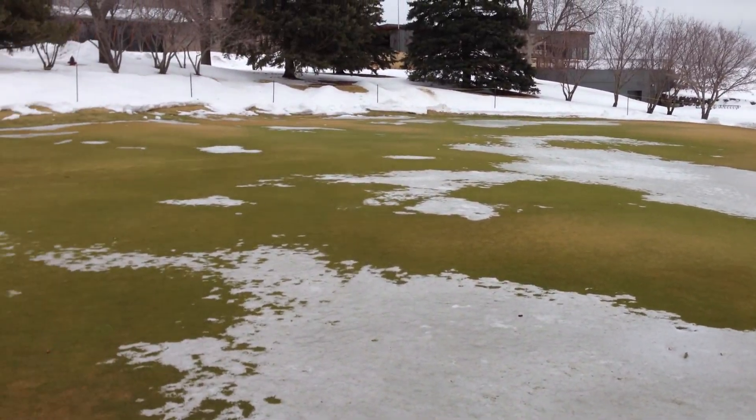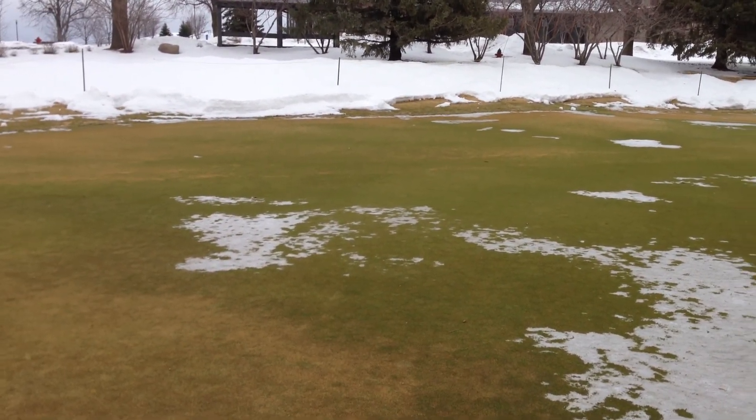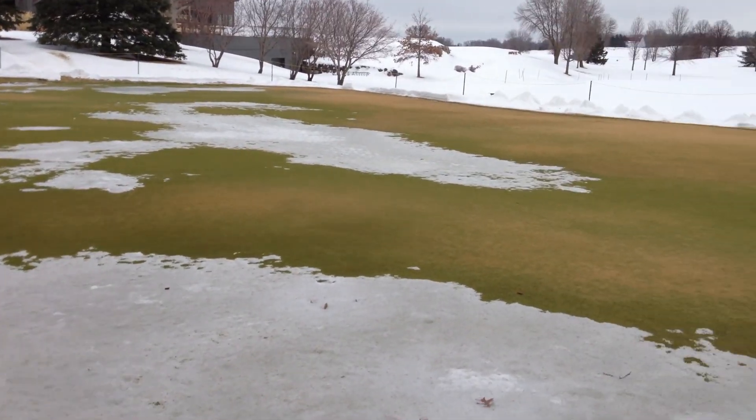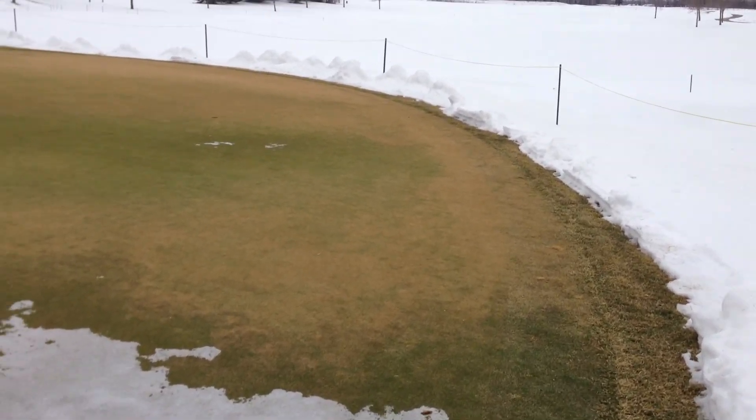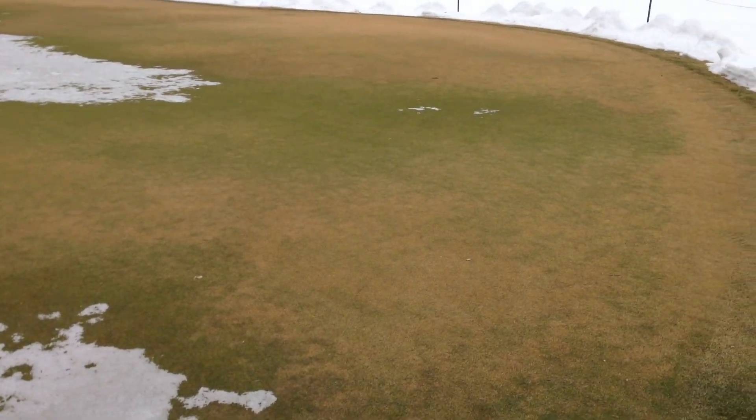Come March, again depending on weather, middle to end of March we come in and blow the snow off, get it off, let the sun do what it does. Clean these things off — a little warm temps and some sun will green these things right up.